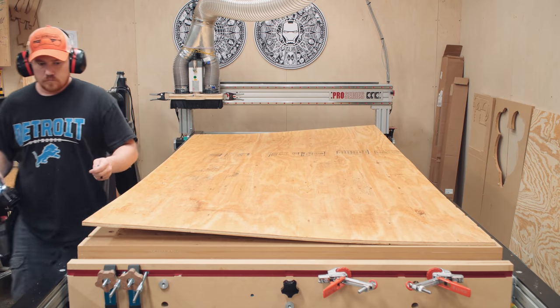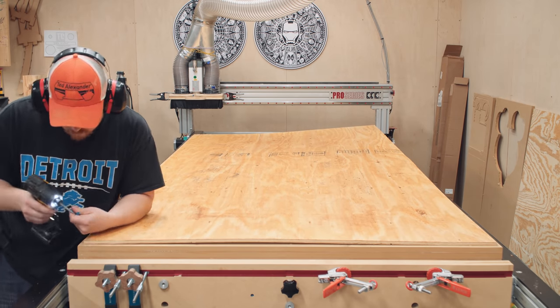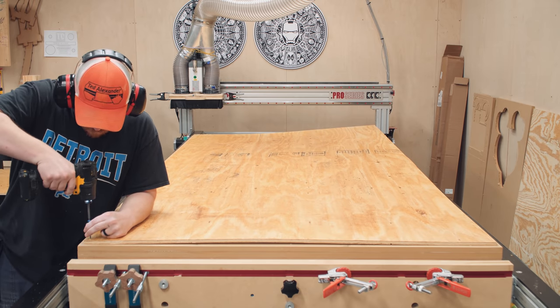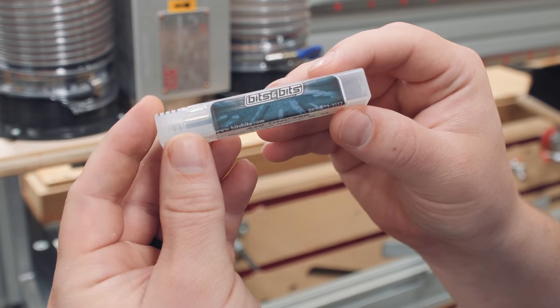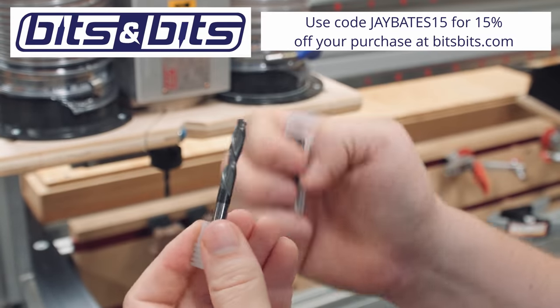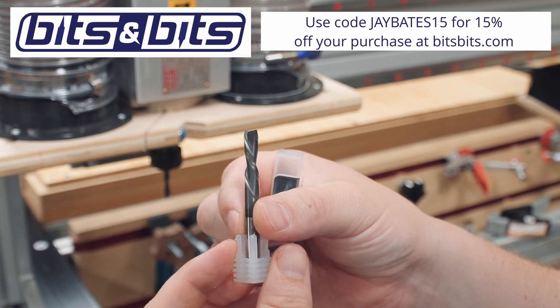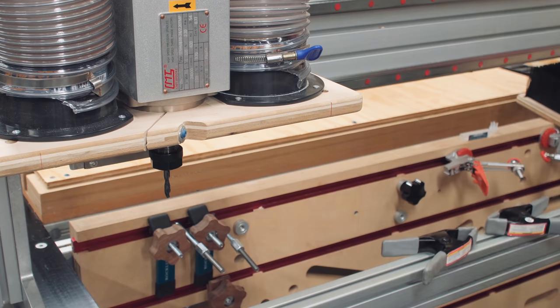Because I don't have a vacuum table, I normally secure sheet goods with a nail gun that fires plastic nails, but in this case the bow resistance was just too much for the plastic nails, so I used washer head screws. All of these cuts will be made with a one-quarter-inch diameter two-flute down-cut spiral bit. I get great quality bits from bitsbits.com, and if you use the promo code JBITS15, you can save 15% on your order.